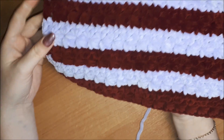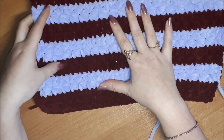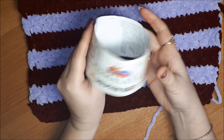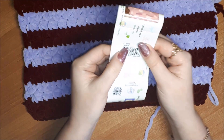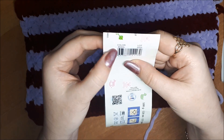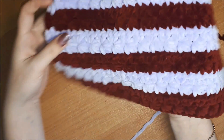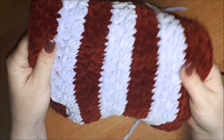Такой узор можно использовать для детских пледов. Узор я буду вязать двухцветный из двух цветов. Ниточки Ямалайя Dolphin Baby: бордовый цвет номер 8322 и сиреневый номер 80305. Вы можете вязать и одним цветом, но разными цветами узор смотрится намного интереснее.